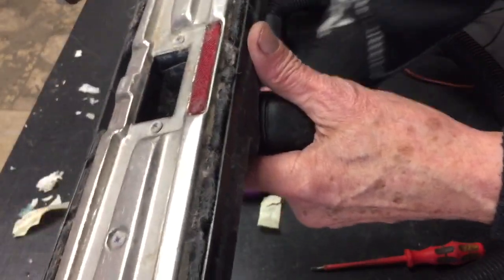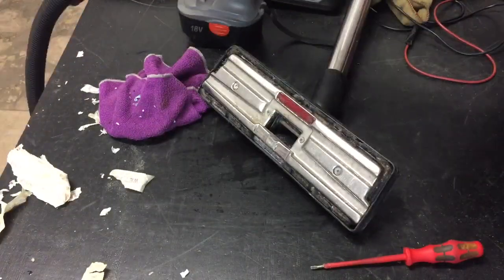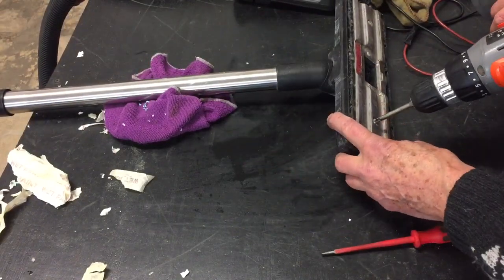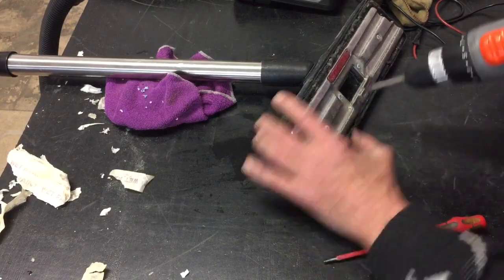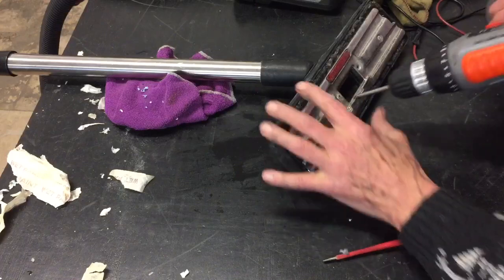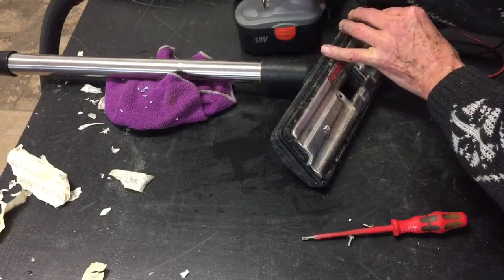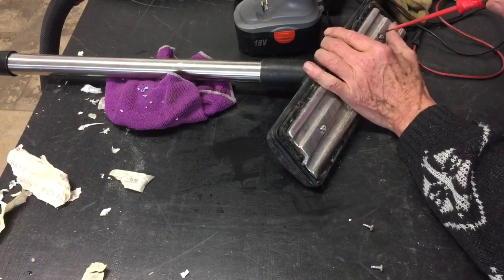Very often it's just clean British rubbish. Have a look inside this carpet head — under these four screws, these are just Phillips screws in here. It's usually blocked up around here, and there's a lot of muck around the outside as well, as we can see.